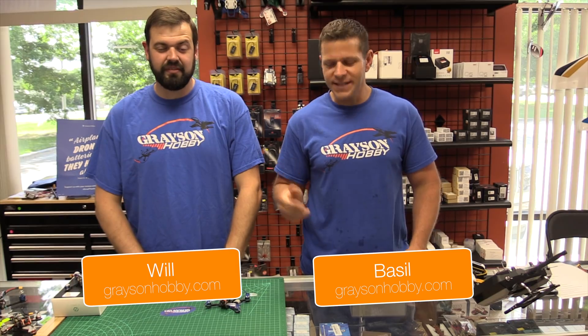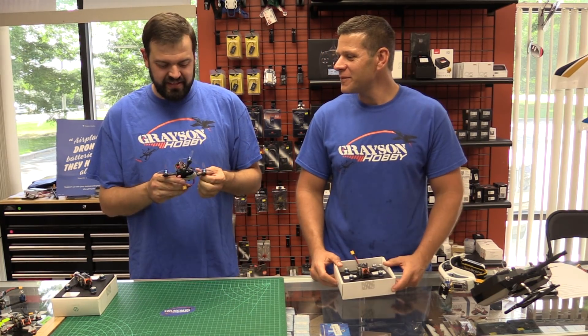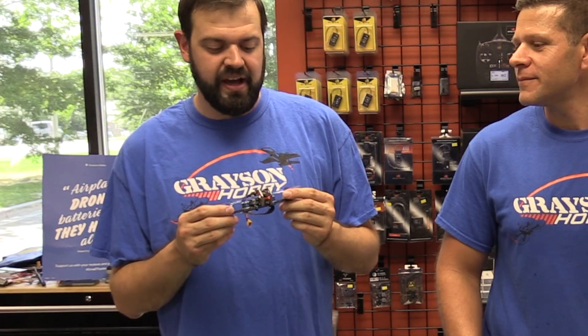Hey guys, Basil and Will from Grace and Hobby. And today, again, we have a new product from Diatone. Yet another Diatone — this is the GTM 2.5 series.